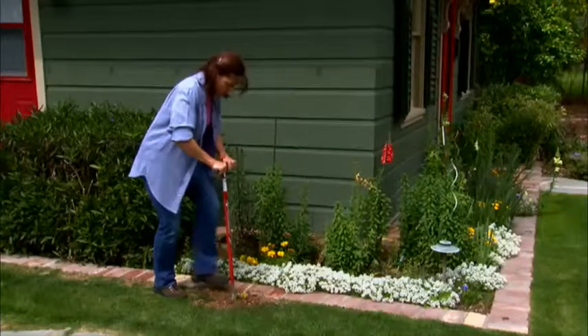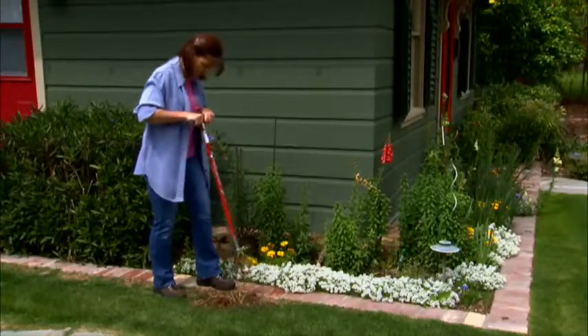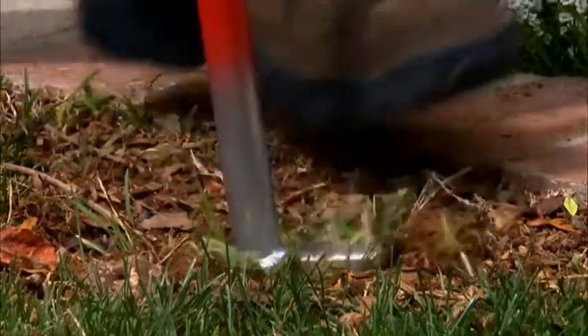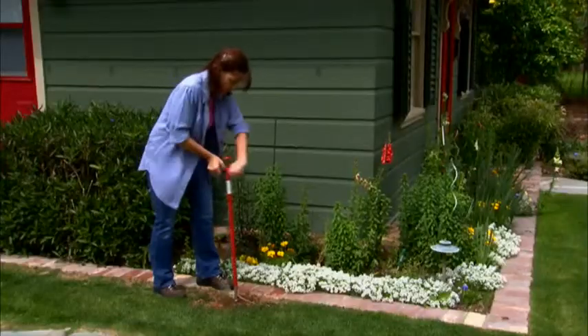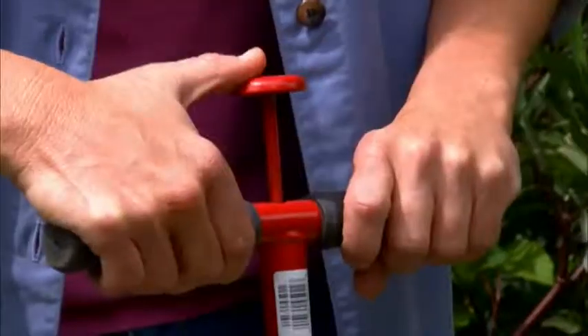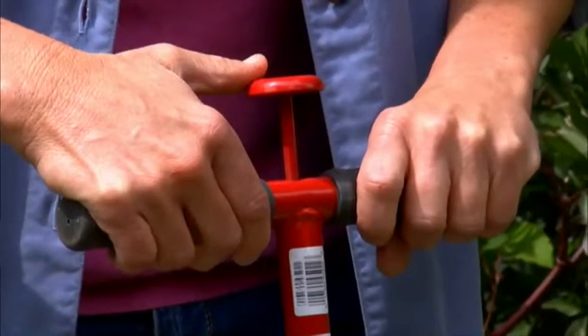On the lawn and in your garden, annoying dandelions and other weeds can't stand up to the Garden Weasel Step and Twist. Grabbing the comfort grip handles, simply step, turn, pull — and pop goes this Weasel. There's even a special thumb release that lets you deposit the weed so you're ready to move on without any bending.